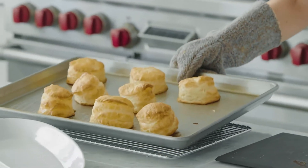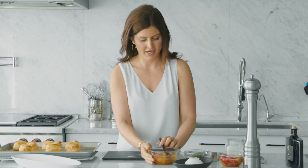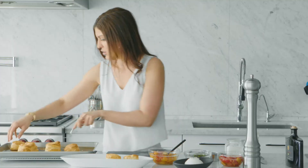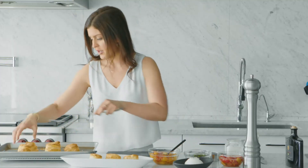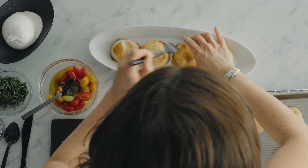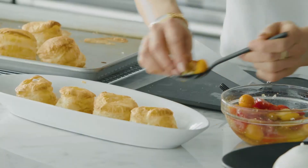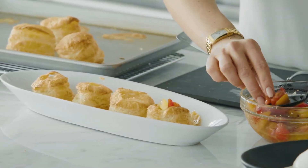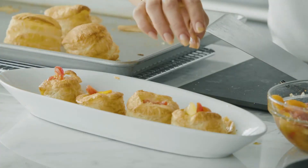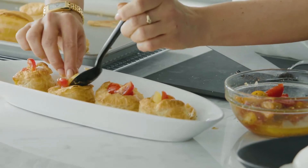Our puff pastry is perfectly puffed, so we're gonna take our cherry tomatoes that were sitting waiting for us and scoop them right onto our serving plate. Make sure you use a good nonstick baking pan so they pop right off. We're gonna make a little hole in the top to house our cherry tomatoes — just pop them in, maybe three or four pieces in each little puff. Don't shove them too full otherwise they'll break.